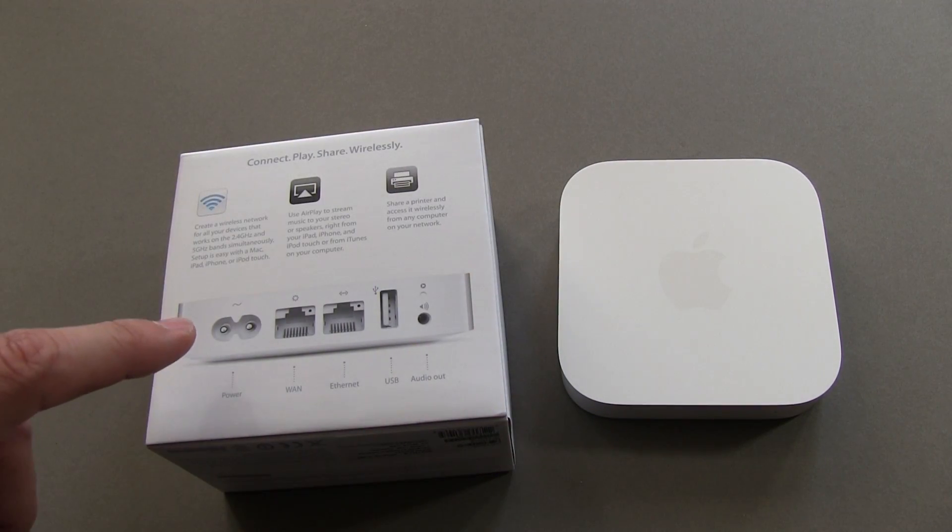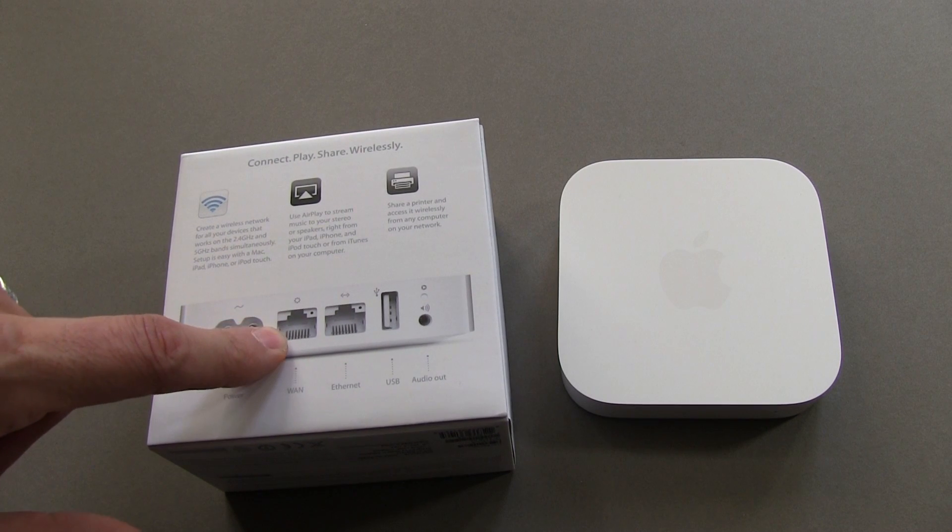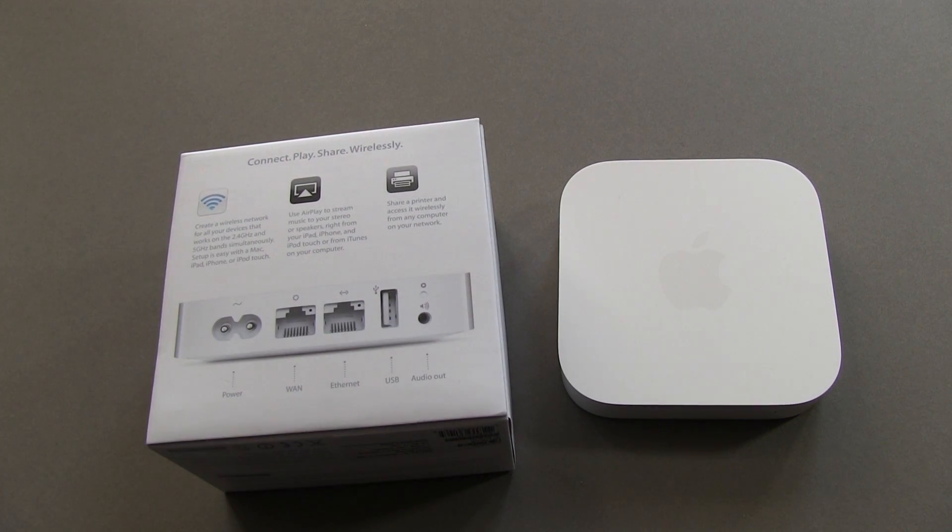It provides — you're gonna see it in a moment — there's a power cable, there's a WAN port, an Ethernet port, a USB port, and an audio out port.